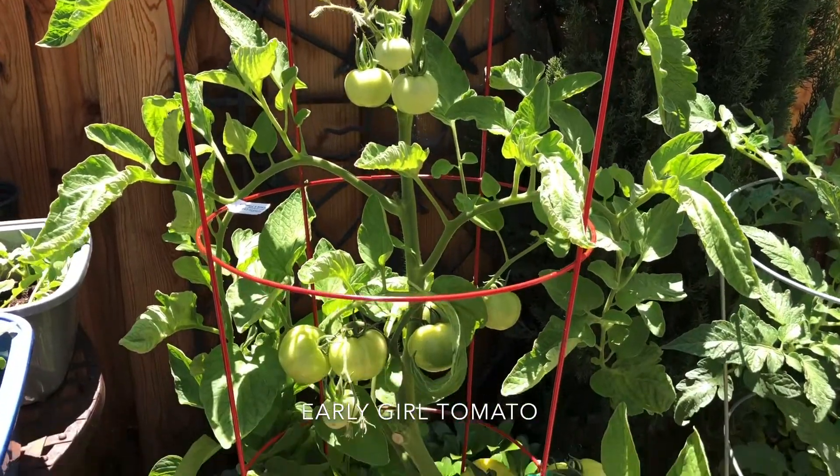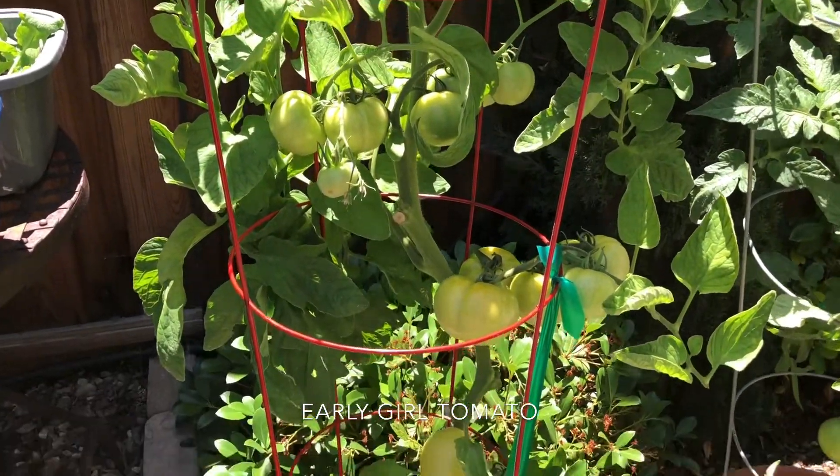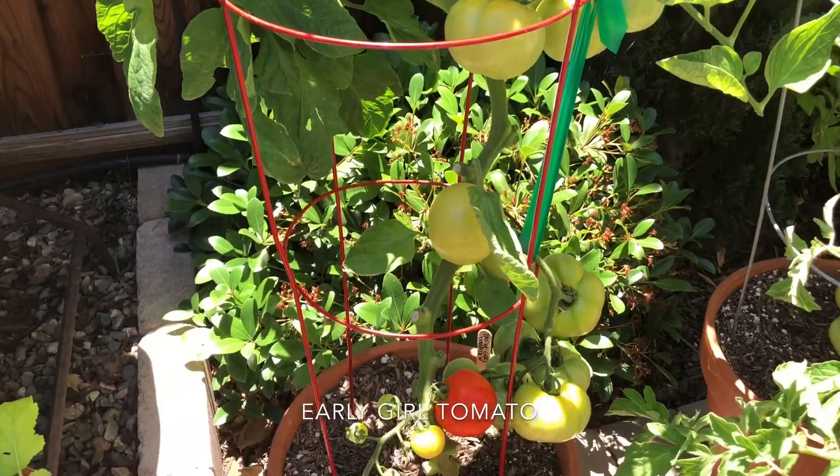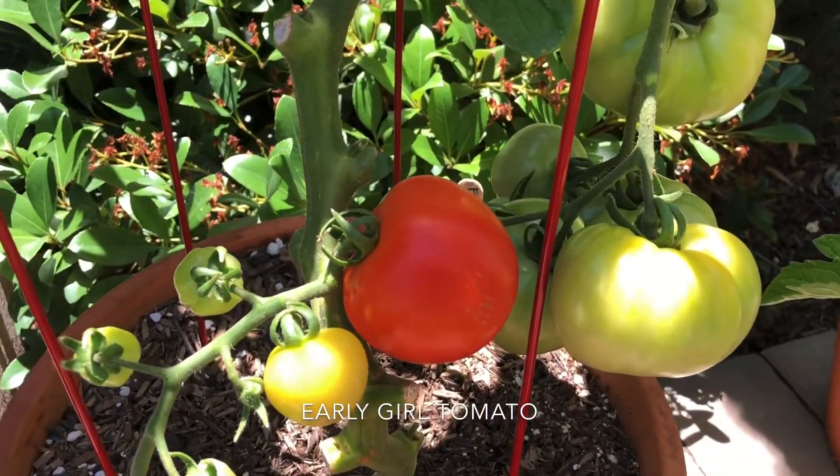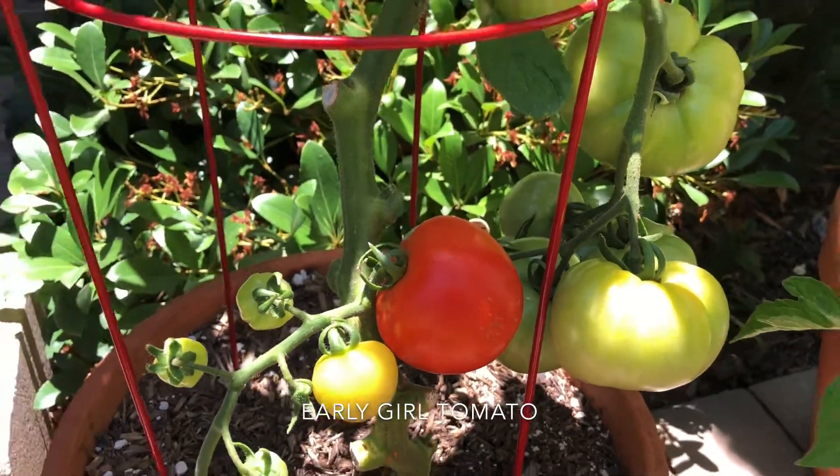This is my early girl tomato plant. I did buy her as a start, interestingly enough from Costco, and I do have one ripening. I think she's ready to go.